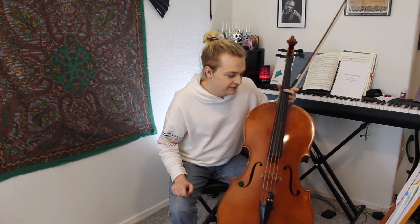Thank you so much for watching. Have a great day practicing.